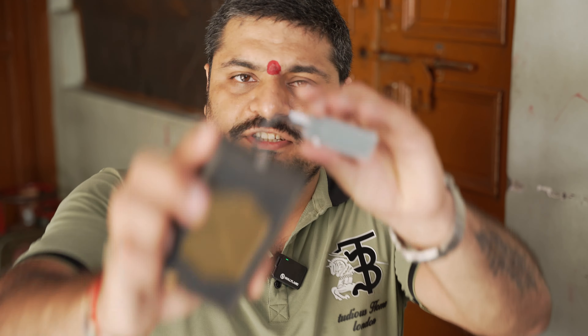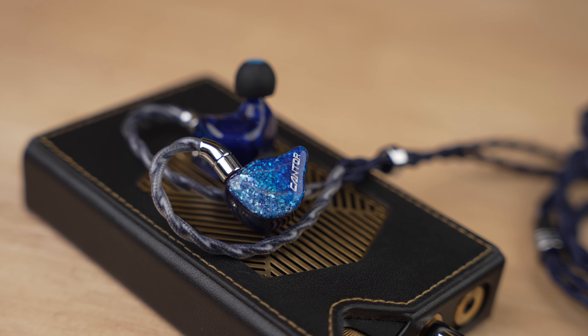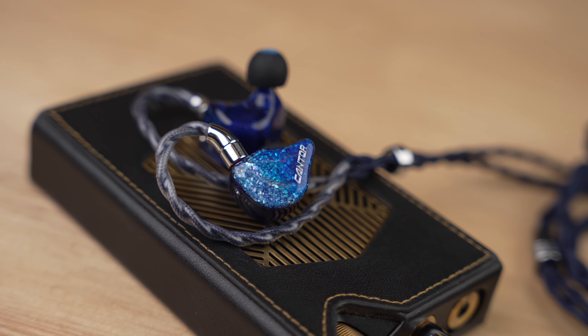There is no discomfort despite being an all-BA set, and the air pressure management is done quite nicely. I've used it with two different sources — the Shanling Onyx and the dCS dco7 Pro — and I must say the Canto is quite resolving and transparent in its sound signature. It is a bit forward across the entire frequency band, with top-notch resolution throughout.